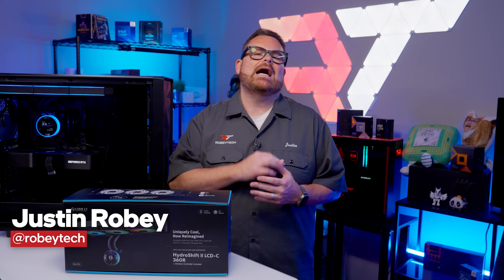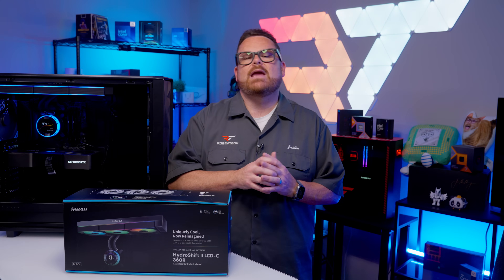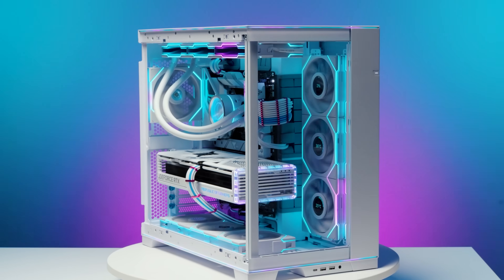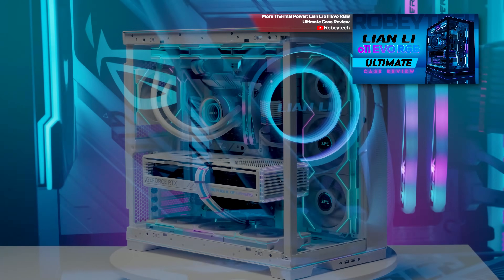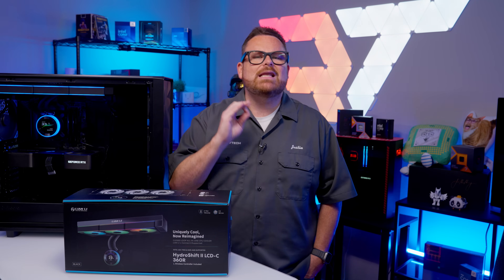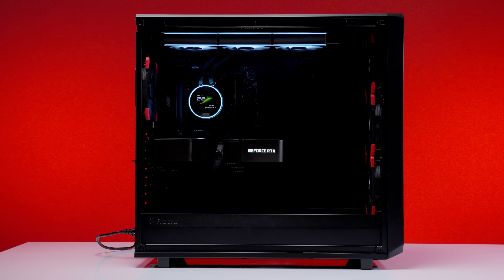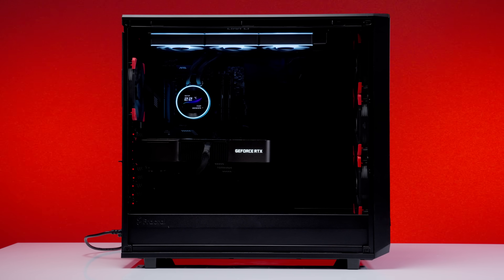There's no denying it — Lian Li's got game, and they have more than a few products that have shaped the landscape for PC aesthetics. The O11 Dynamic case launched dual-chamber, fishbowl-style cases into the mainstream, and just last year we were seriously impressed by its flashier younger sibling, the O11 EVO RGB. The Hydro Shift 2 LCD-CR fits right into Lian Li's design language and the disco rave vibe that all the RGB creates.